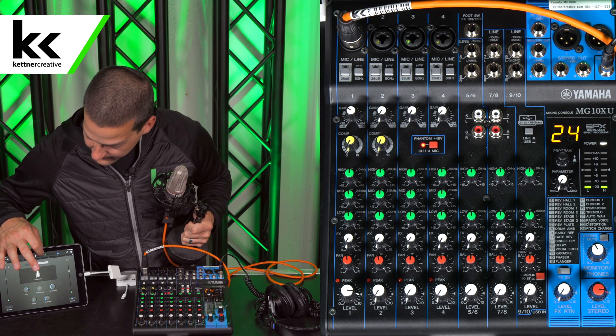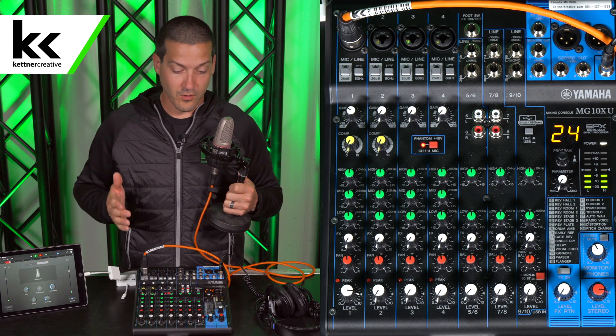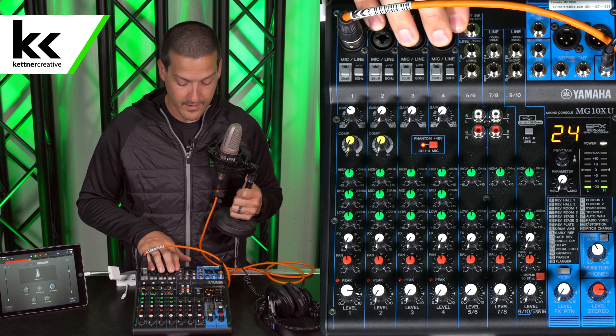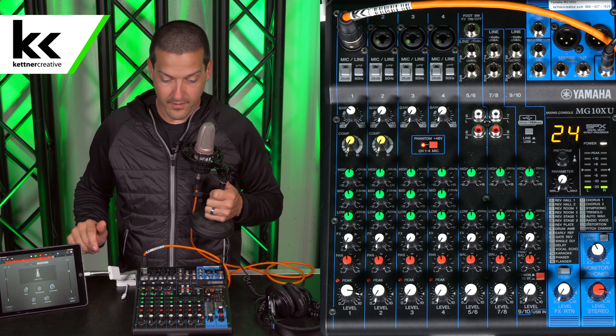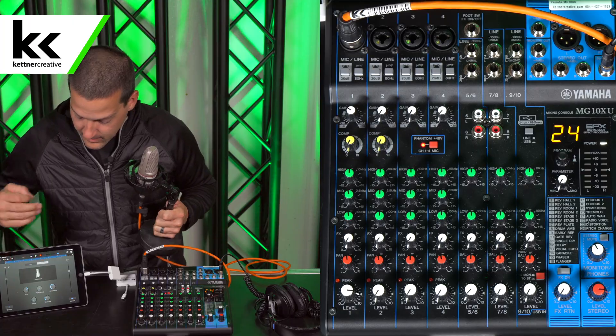Now I'm going to hit record. This is Jordan speaking into the AKG C3000B into the Yamaha MG10, with the USB output going through the Apple camera adapter into the lightning input on the iPad.